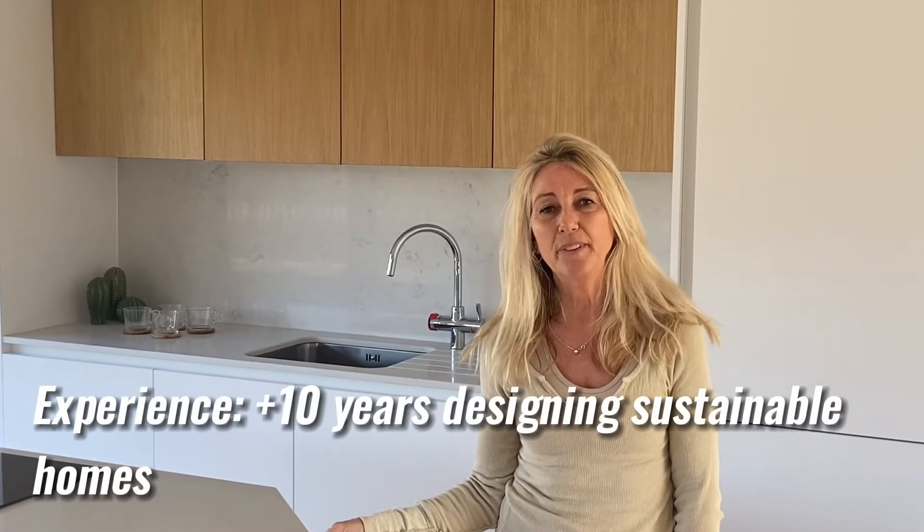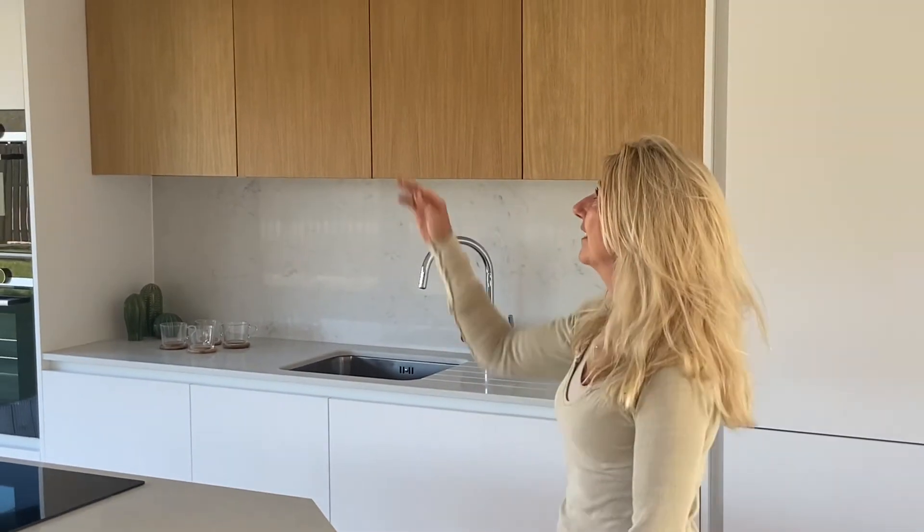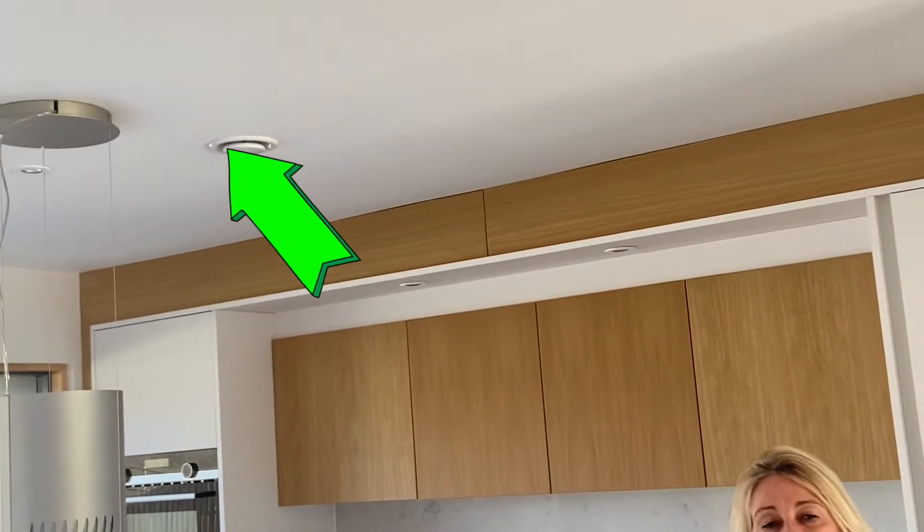Kitchens normally require an extract to remove food odours and condensation from boiling vegetables and things like that. In a passive house we have an extract into the MVHR system which takes the moisture and humidity out of the air.